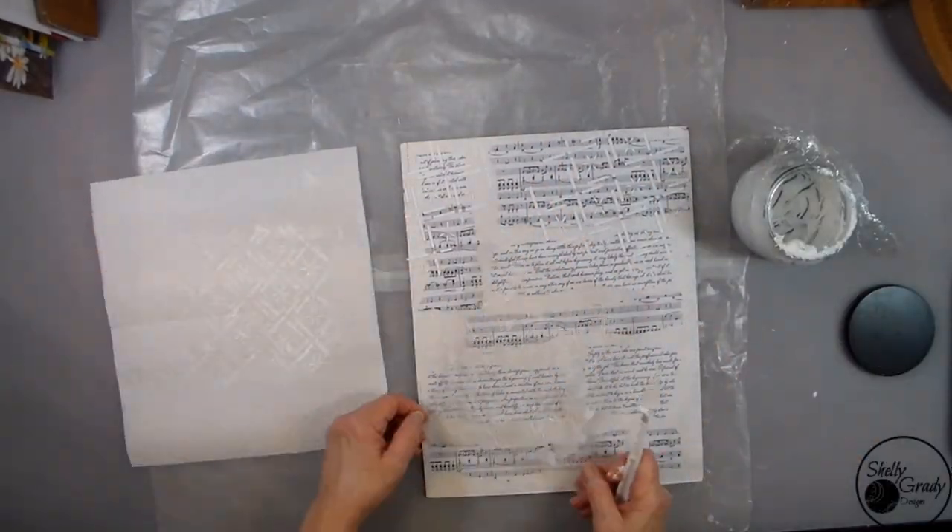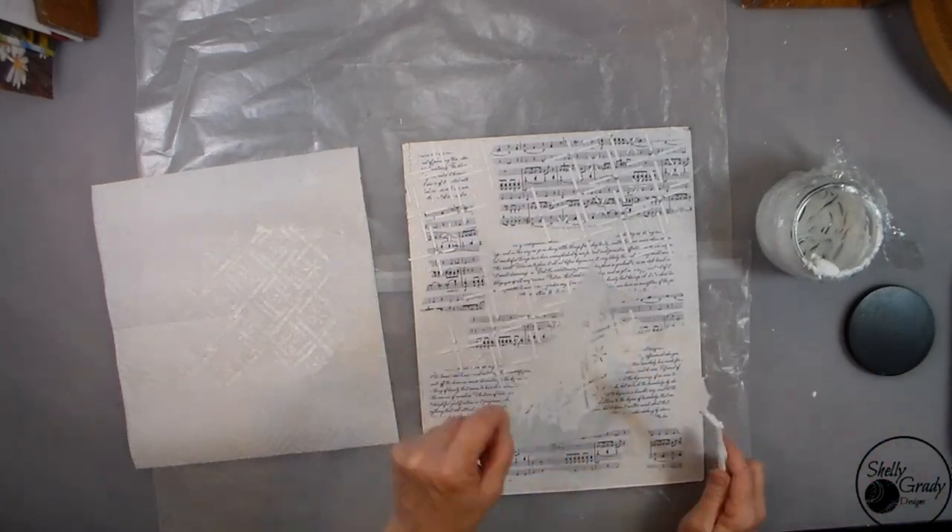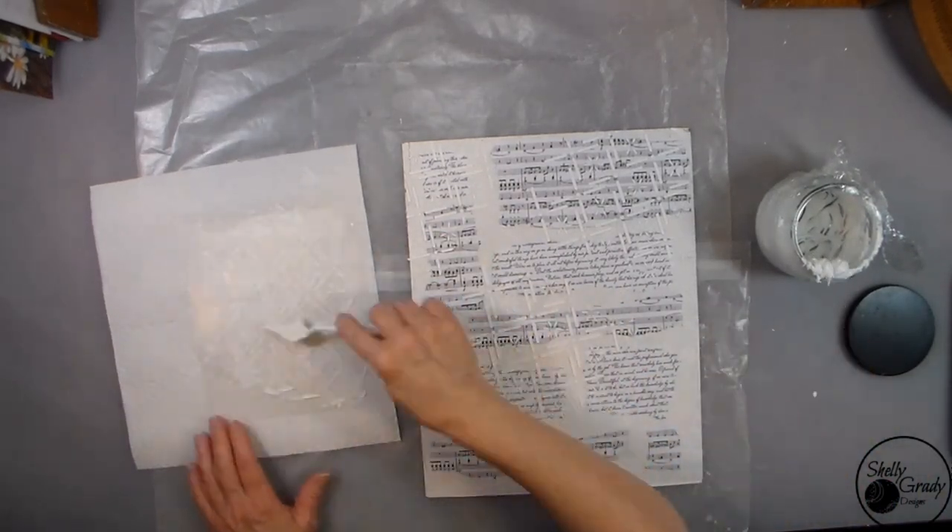While my papers are drying, I'm going to add a little bit of modeling paste through my pattern stencil to give some nice interest to my background.